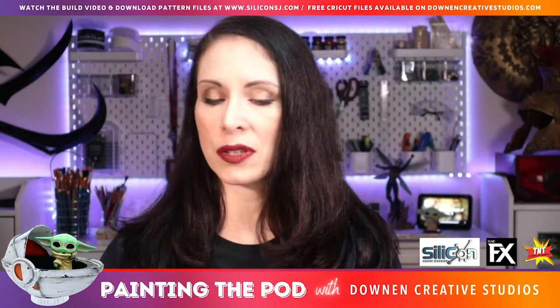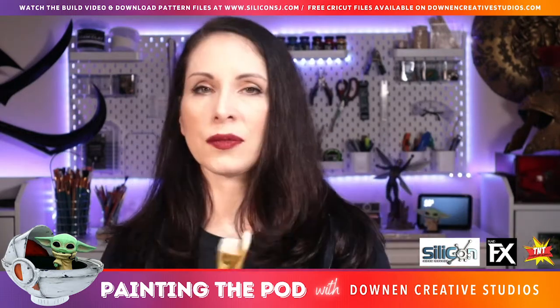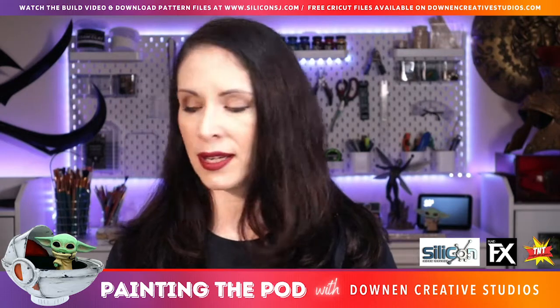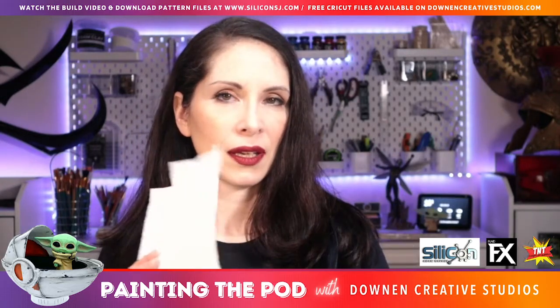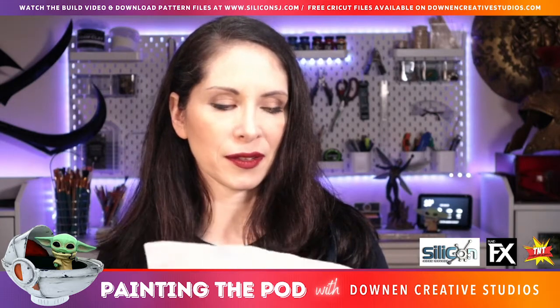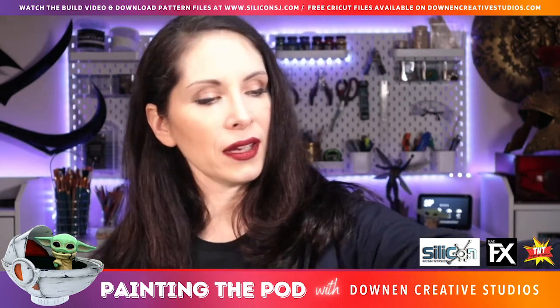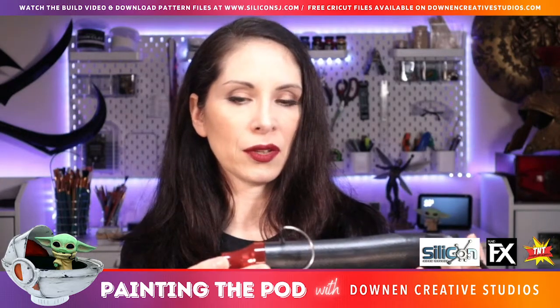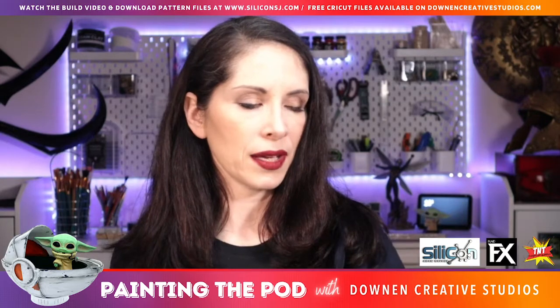For supplies you are going to need your finished Baby Yoda pod, your paints, whatever paint brushes you have nearby, a popsicle stick, and some paper towels because I like to make a little bit of a mess. Also if you have a heat gun that came in your kit, go ahead and grab that and get it plugged in.